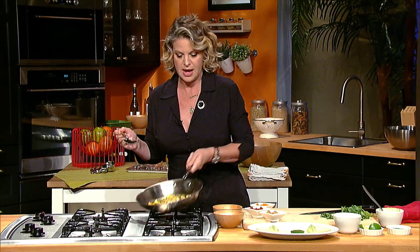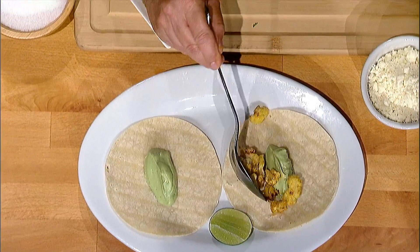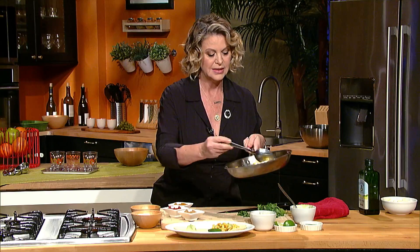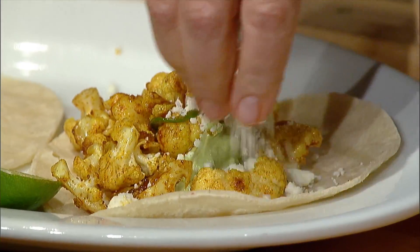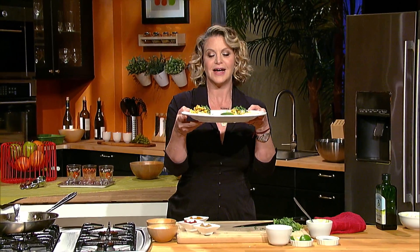Go ahead and place it directly onto your tortilla, onto your crema. Now if you don't feel like eating tacos, this cauliflower is delicious on its own. Let's go ahead and top it with some queso fresco and then cilantro. And there you have it — cauliflower tacos. Enjoy them.